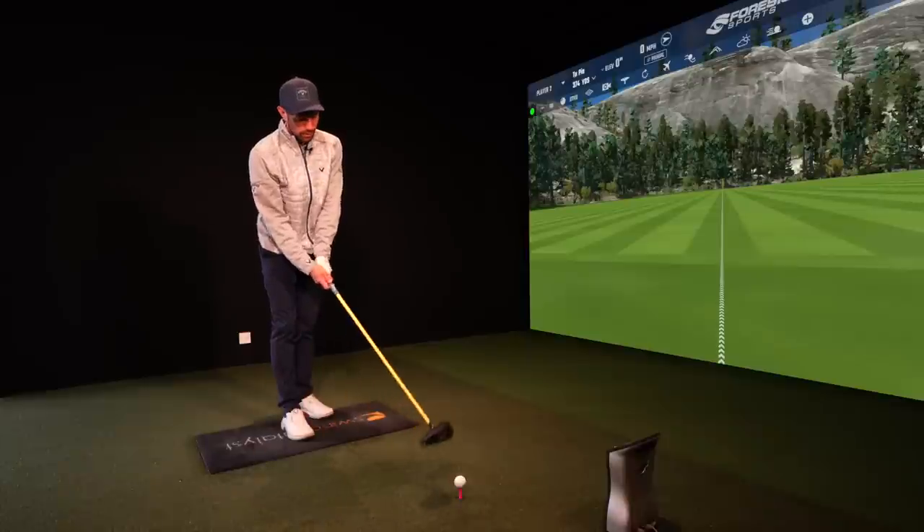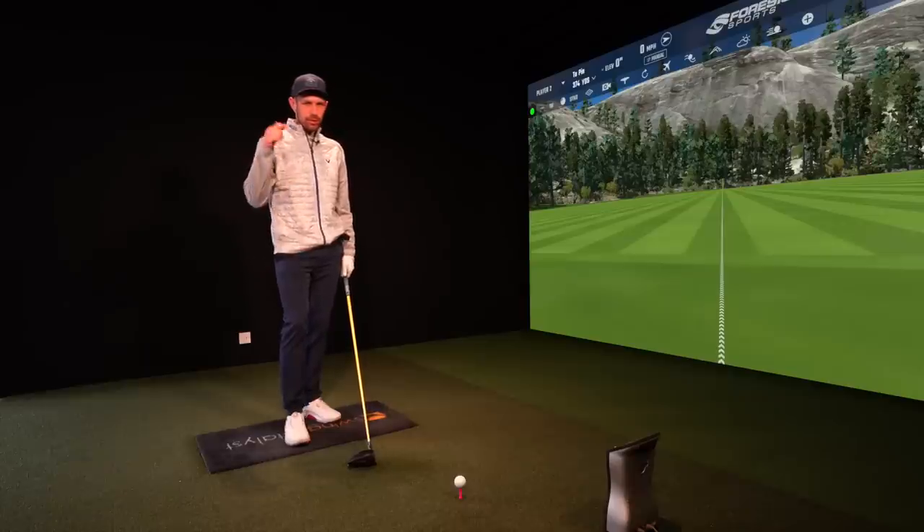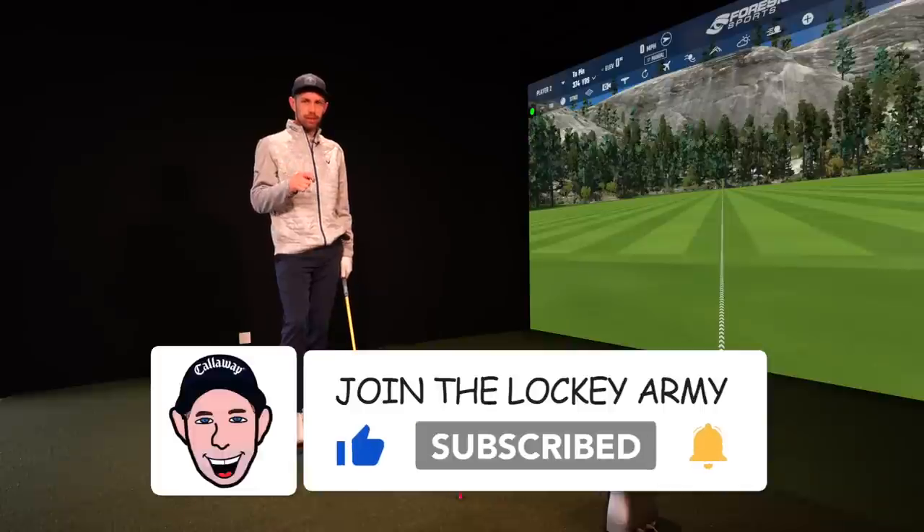Hi guys, Coach Lockie here. In today's video I'm going to give you a quick simple tip to help you maximise your driver distance. The other day on Twitter I posted 'what loft do you have on your driver?' and I got all of these responses. Thank you to everyone who replies and gets involved on my social medias — if you're not following me go check them out. And then I thought, look at all the different lofts that people are using — are you all maximising your potential?